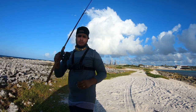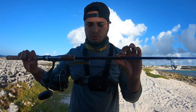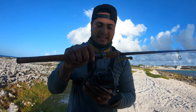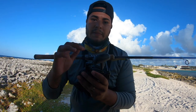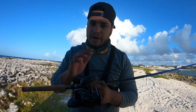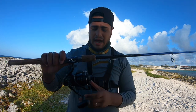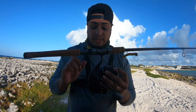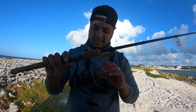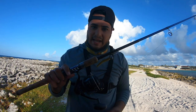Someone asked me to show my gear — I only have two setups with me today, light tackle only. First is the spinner setup: a Tsunami Carbon Shield seven-foot medium-light rod with a Daiwa Eliminator 4000 reel, 20-pound braid, and 30-pound fluorocarbon leader. I can throw anything on this setup — I only use this rod for lures.